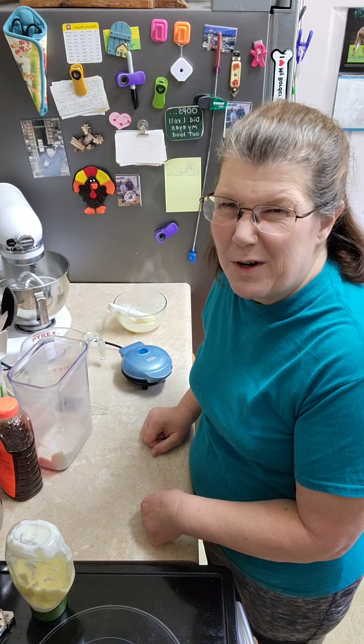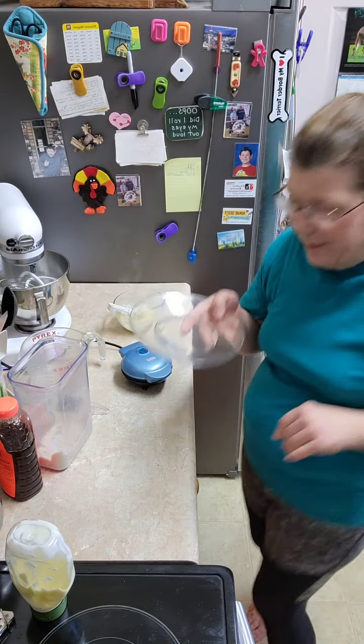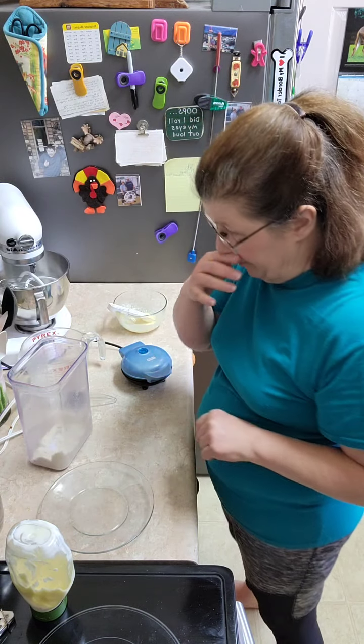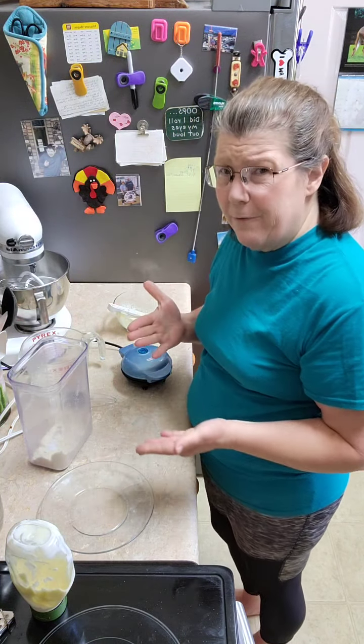I have to forget one thing — that's my trademark. I forgot the plate to put it on so that you guys can see what it looks like finished.